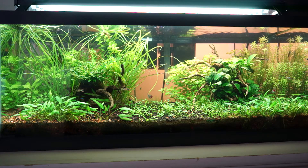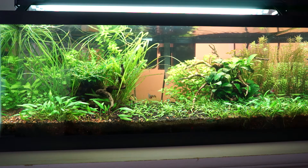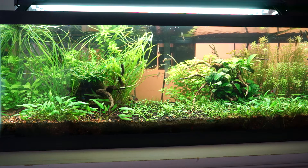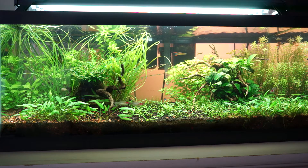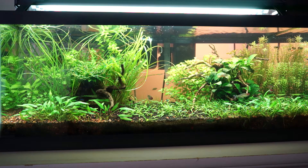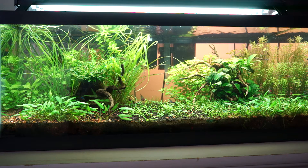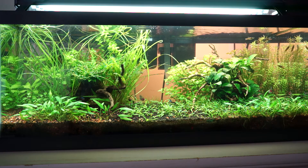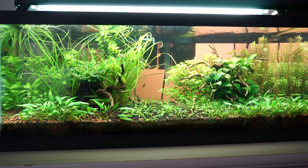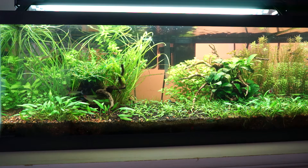I've had this tank for two years now — it's the oldest tank that I have. It's also the first serious planted tank that I have, and it's been running for over two years. It's amazing to see the plants just popping out of the substrate randomly because of the rich substrate underneath.